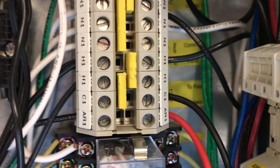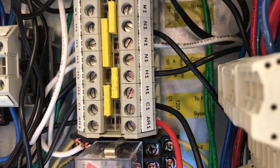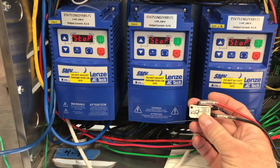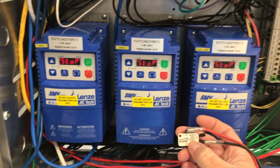Next, wire from terminal C1 to the common terminal on the microswitch, and then from the normally closed terminal on the microswitch back to the AR1 terminal.